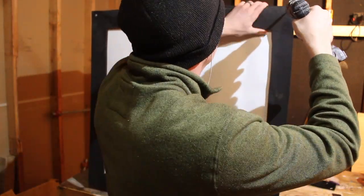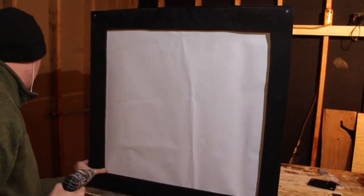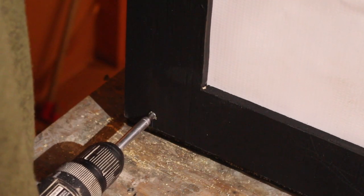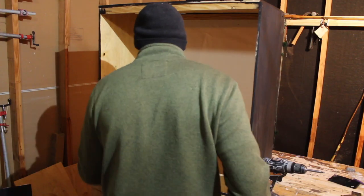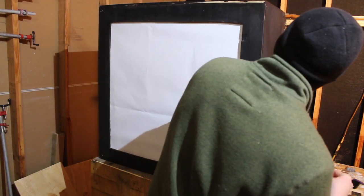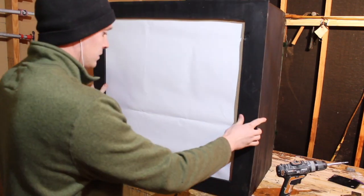Here's another mistake I made - I used some really small screws to screw the face frame on and the face frame started to rip out. I would encourage you to use as long of screws as possible so that you don't make that mistake.